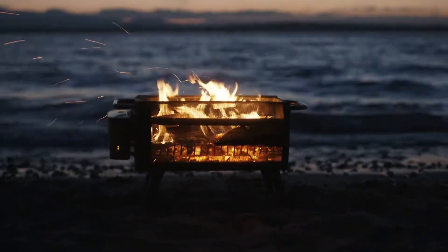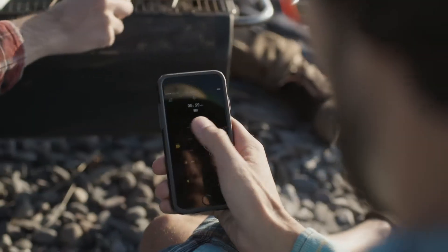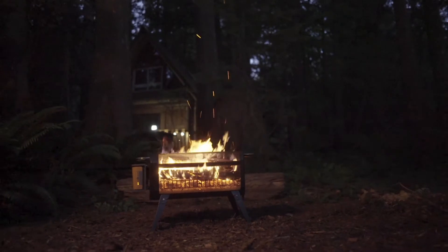It's time to upgrade your fire with the BioLite Fire Pit Plus — a Bluetooth-controlled wood-burning system that can cook your meals and create an outdoor floating fire without any of the smoke.